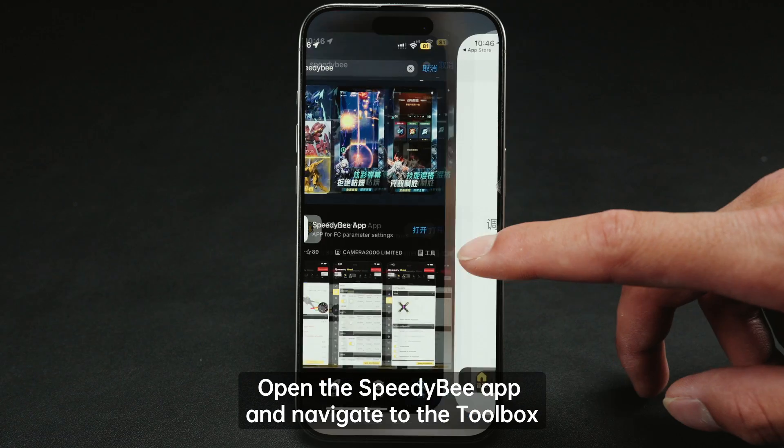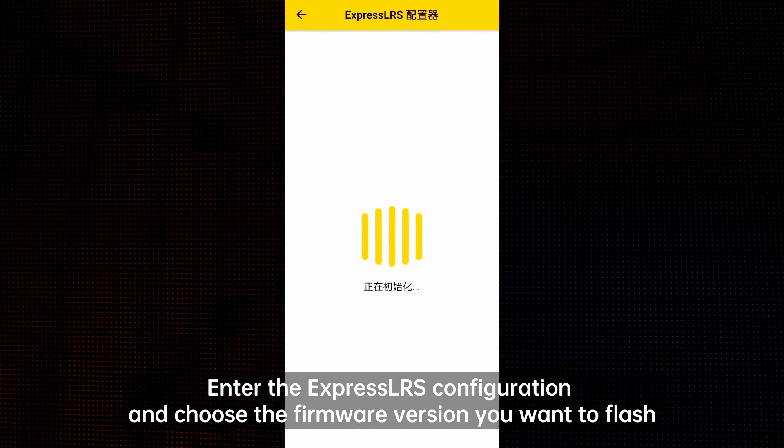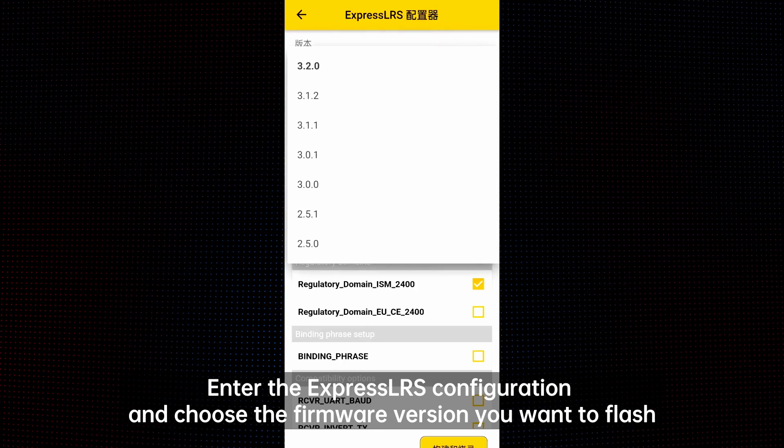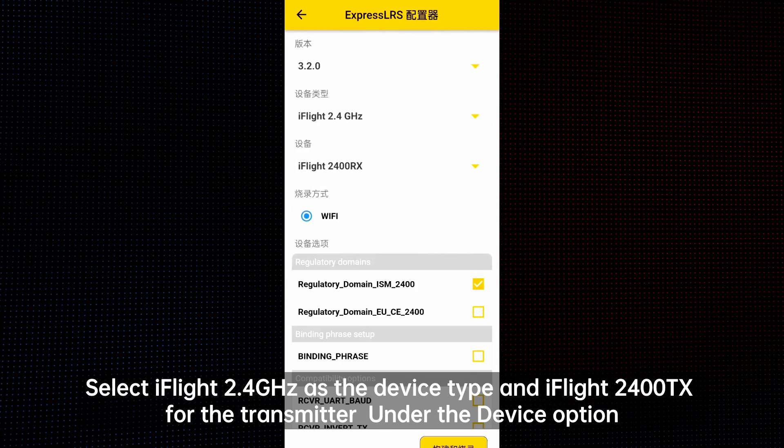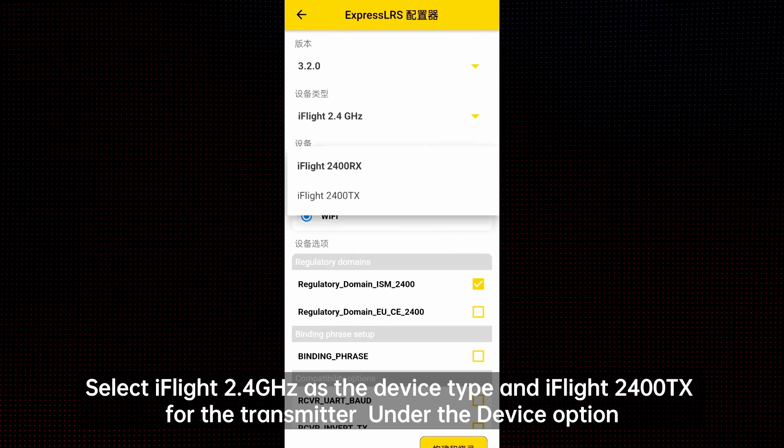Open the SpeedyB app and navigate to the Toolbox. Enter the ExpressLRS configuration and choose the firmware version you want to flash. Select iFlight 2.4 GHz as the device type and iFlight 2400 TX for the transmitter.